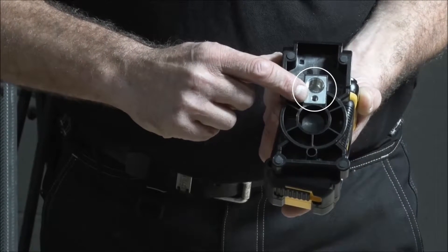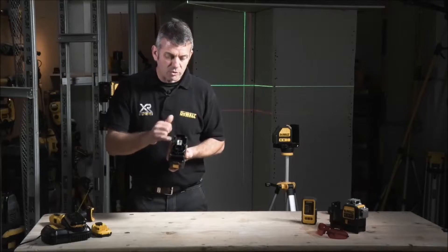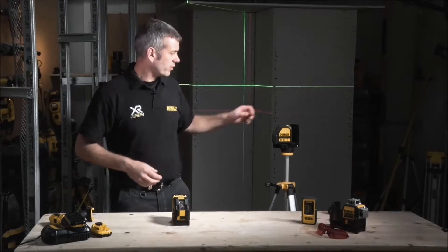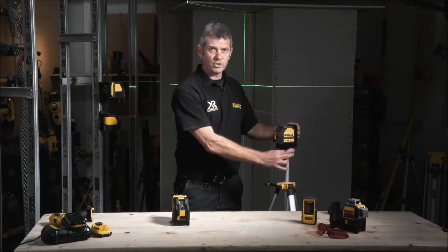In the base you'll also notice two machine screw holes. This enables us to fix it to tripods or stands, so whether it's a large fixing or a small fixing, as you can see it's easy to screw on and to use.